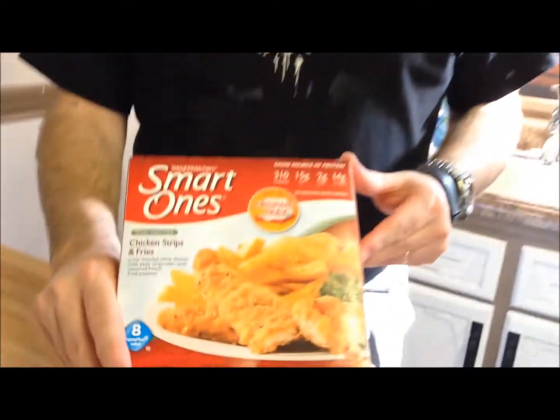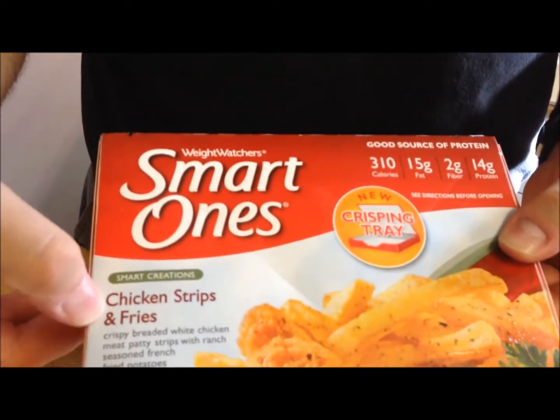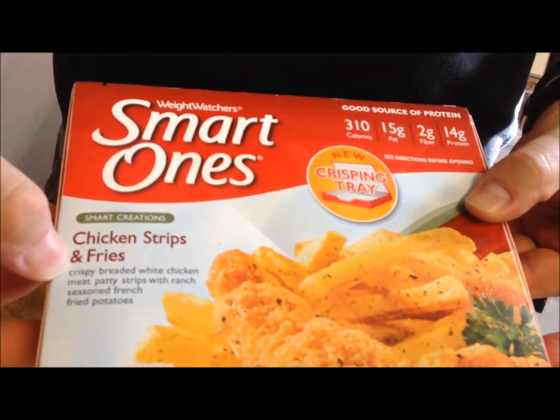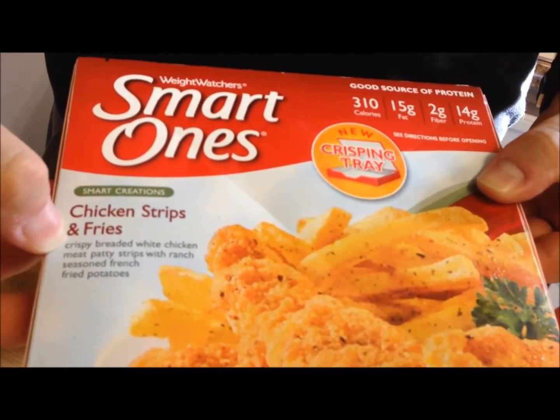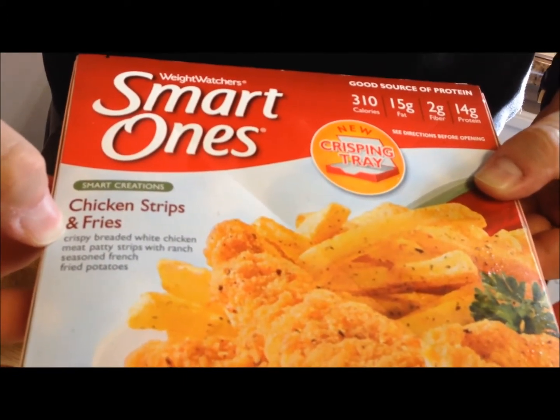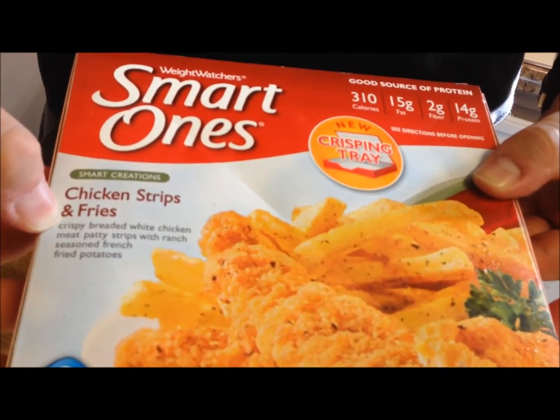Hey guys, welcome to another lunchtime review. Today I'm going to eat one of these Weight Watchers Smart Ones meals. This is the chicken strips and fries — it's crispy breaded white chicken meat patty strips, that's a mouthful, with ranch seasoned french fried potatoes. It's hard to read upside down.